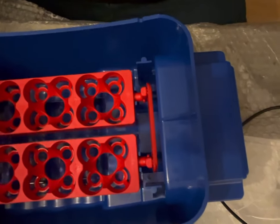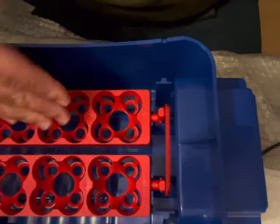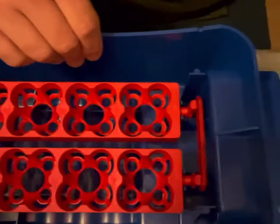It tilts and rotates — there's a little drive arm here that will actually move the egg tray so it's always moving in the right direction. And again, this is just really well made.